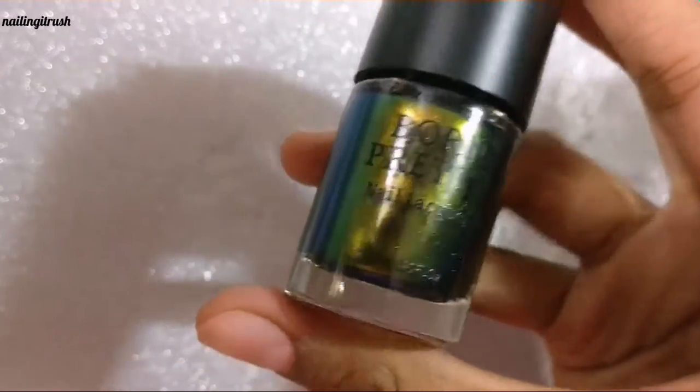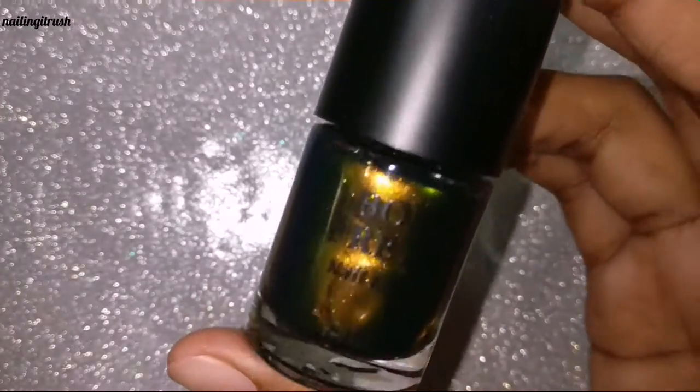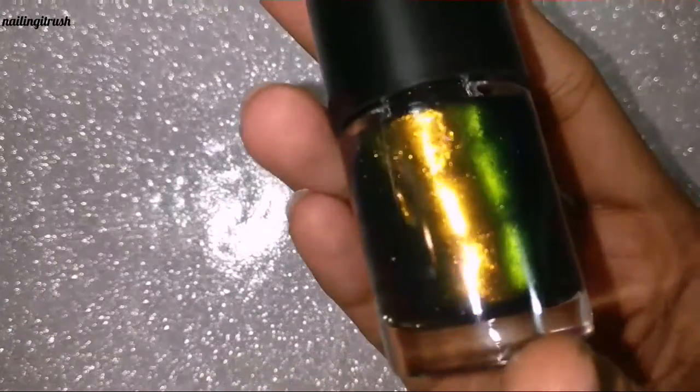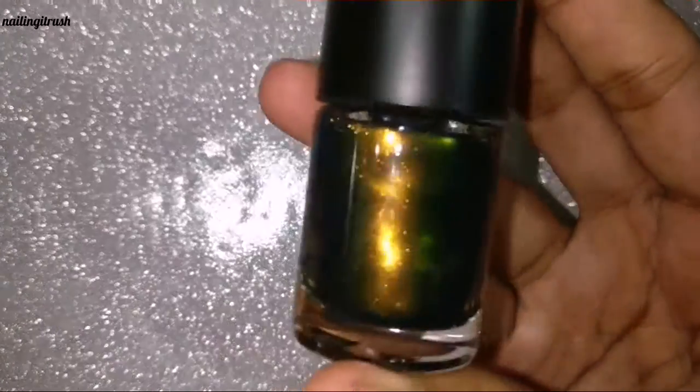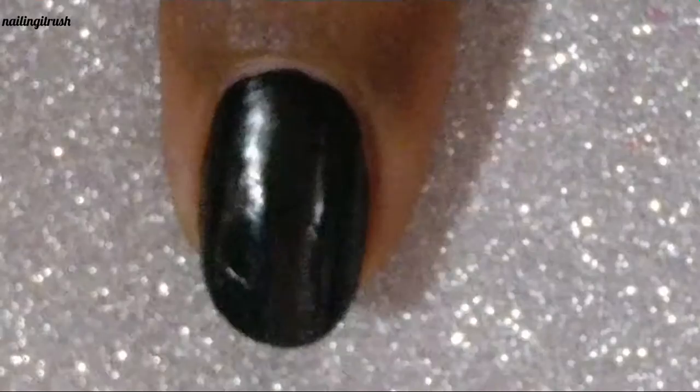Here you can see in the bottle itself the transition of golden to green to a slight blue on the edges. Here is what it looks like under flash.